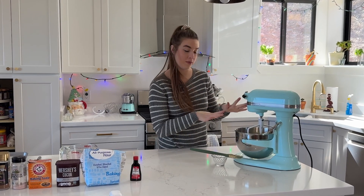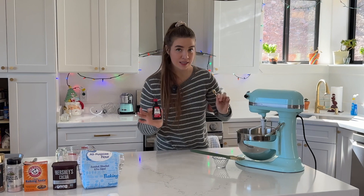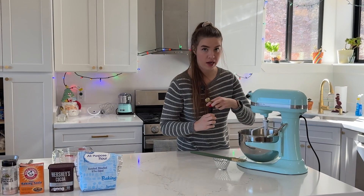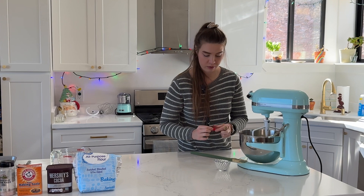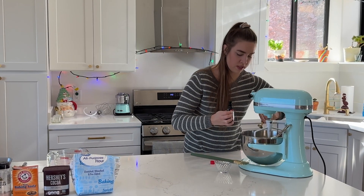The last thing I'm going to add to my wet ingredients before we get started on the dry is two teaspoons of peppermint extract. Make sure you're careful with this — you do not want to get too much or it will be really overpowering. Oh, it smells really good.